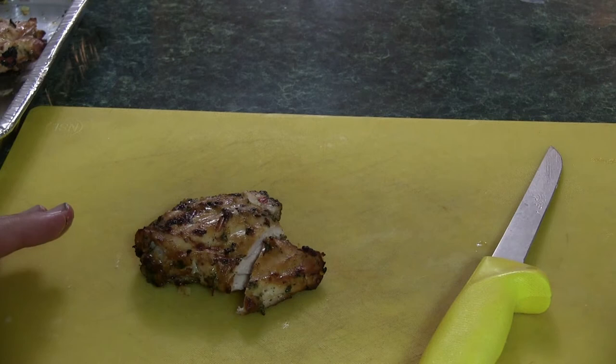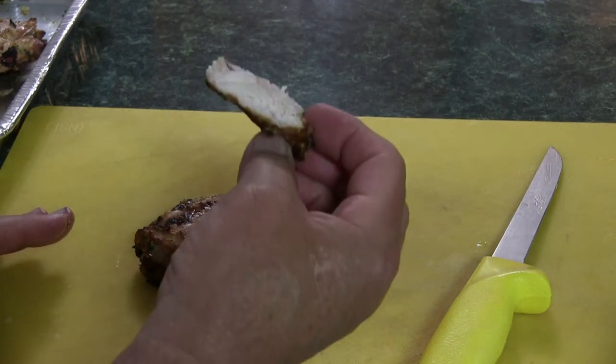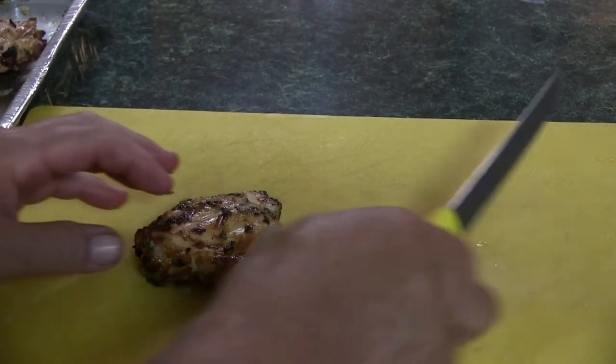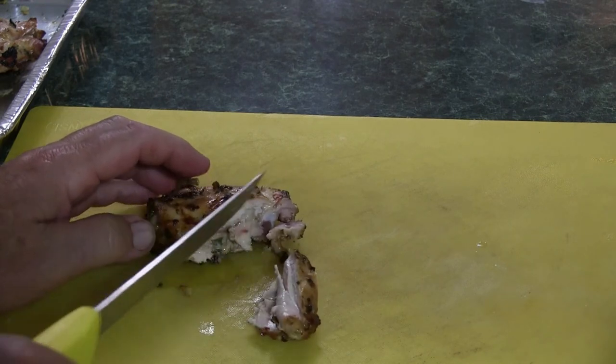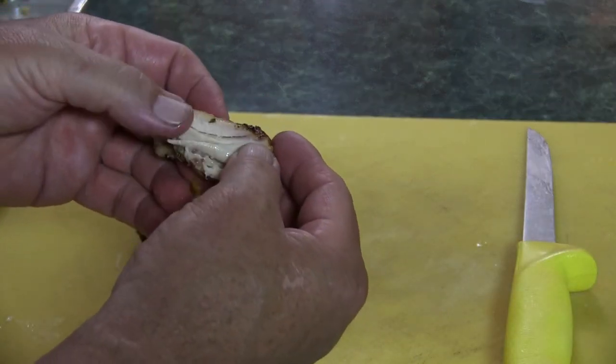When you see the chicken fluid running clear from the chicken, that means it's ready. You don't want to cut into it because then all the juices will flow out. And you really can't use a thermometer because they have bones in it. Let's take one of these out and cut into it. They smell beautiful — I can really smell the smoke. That is so good. If you can tell, it is juicy.